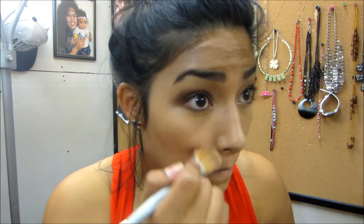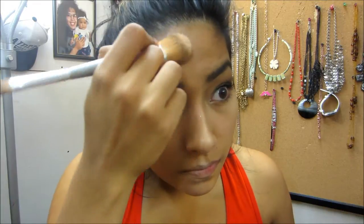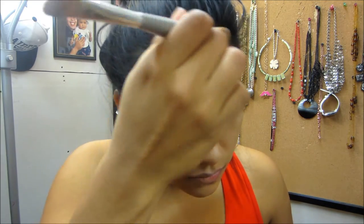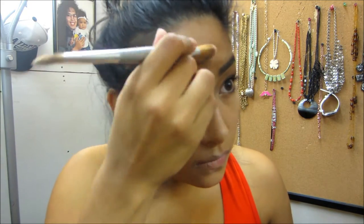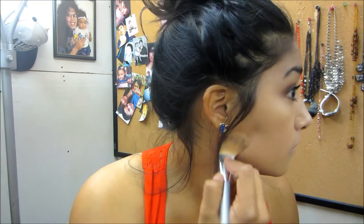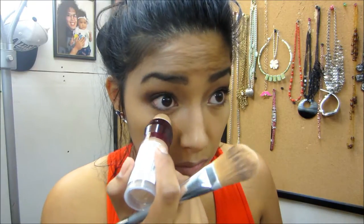Now I'm just going to blend it out with the foundation brush, working it a little bit more into my eyes.